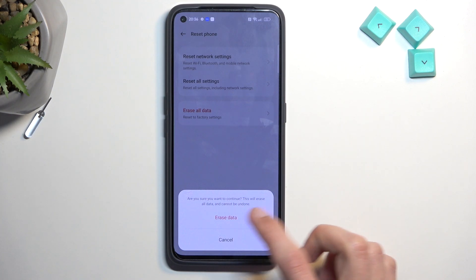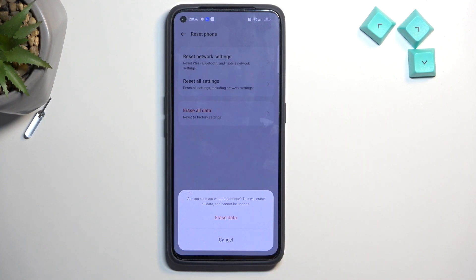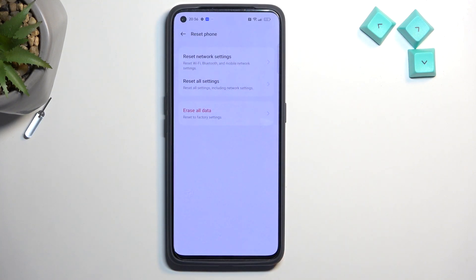Are you sure you want to continue? This will erase all data and cannot be undone, so obviously if you have anything that you'd like to not get rid of, make a backup copy of it before you begin. For everybody else who either has already backed up their device or just simply doesn't want to, you can progress by selecting erase data.